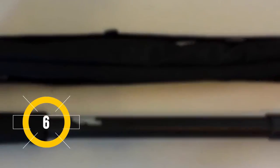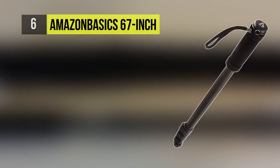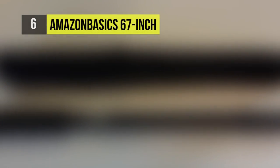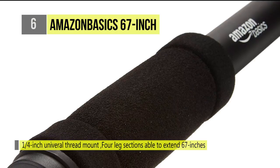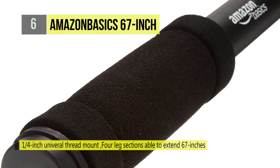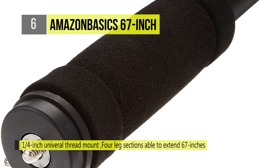The Amazon Basics 67-inch lightweight monopod gives you support and stabilization when utilizing your camera or camcorder for sports, events and more. The quarter-inch universal thread allows you to mount most digital and still cameras, video cameras and scopes up to 6.6 pounds.